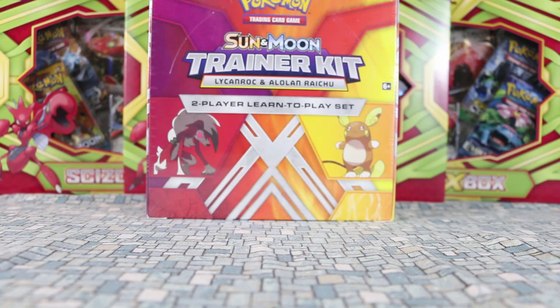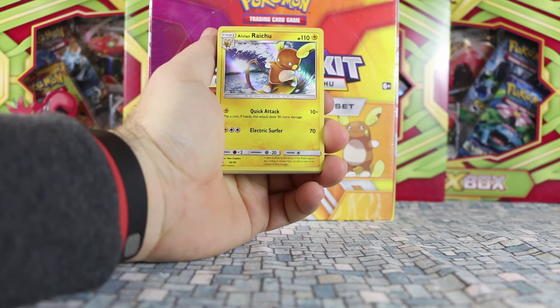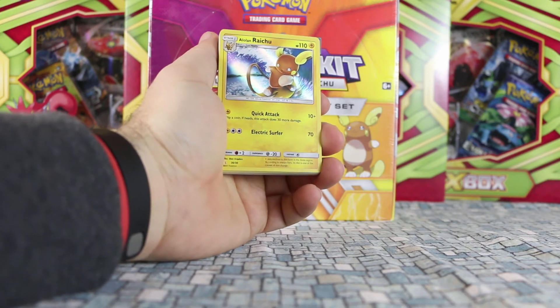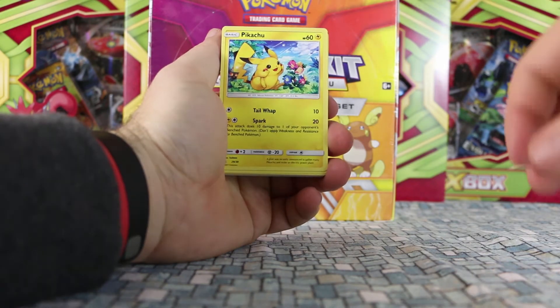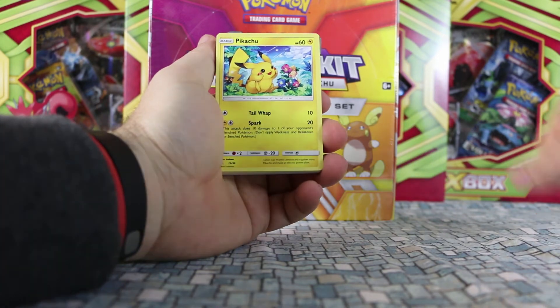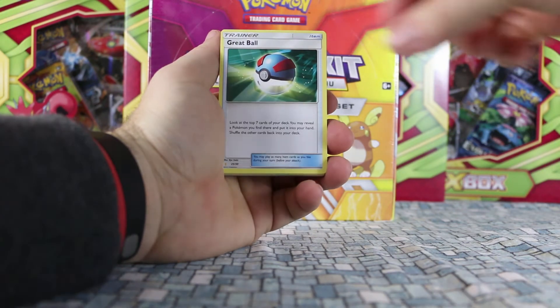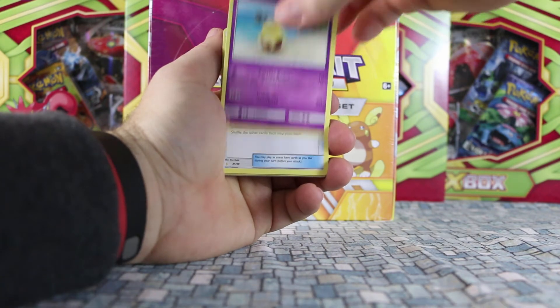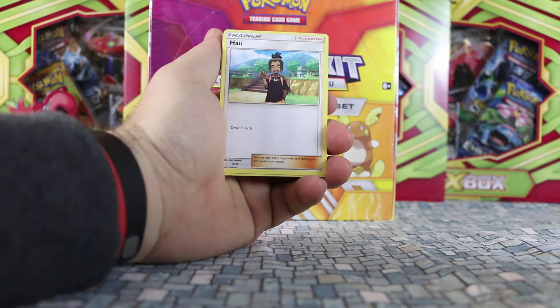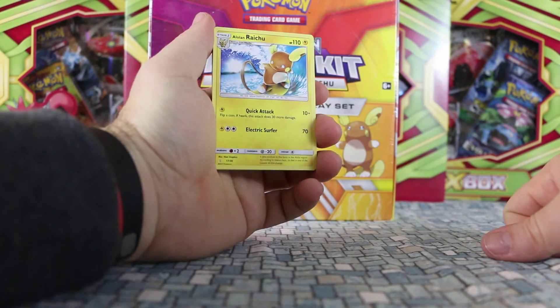Let's move on to the Alolan Raichu deck. Like the Lycanroc, it starts with the Alolan Raichu as a holo, 30 of 30. He is surfing and the water holographic effect looks really cool. I like that one — don't know if I like it as much as Pikachu Libre, but wow, that Pikachu is a gorgeous print. That is really neat. So we have Psychic Energy, Togedemaru — we knew he was there — Great Ball, Psychic Energy, more Hau, and we have a Drowzee. More Psychic Energy. There's got to be Lightning Energy somewhere. There's Bewear — that's a rare in the Sun and Moon set. And this is the non-holo version of the Alolan Raichu, number 17 of 30.